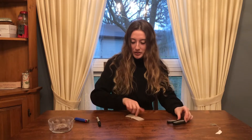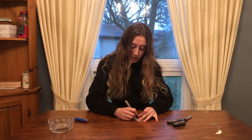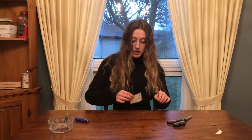Now we're going to draw the face of our ghost onto our teabag. I'm going to give it some eyes and a spooky mouth, just like that.